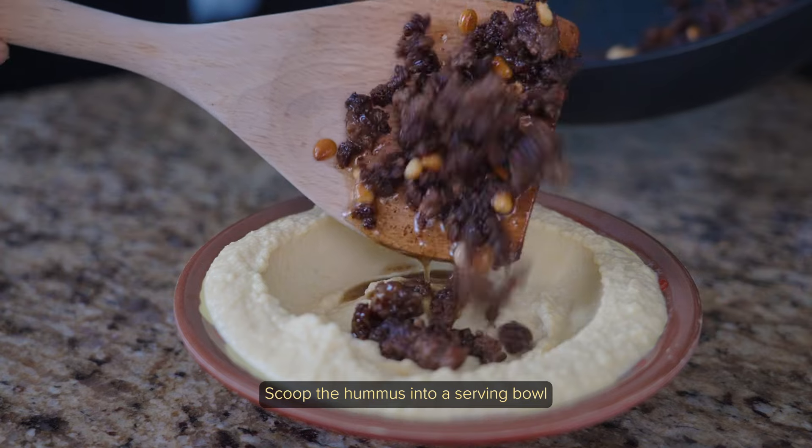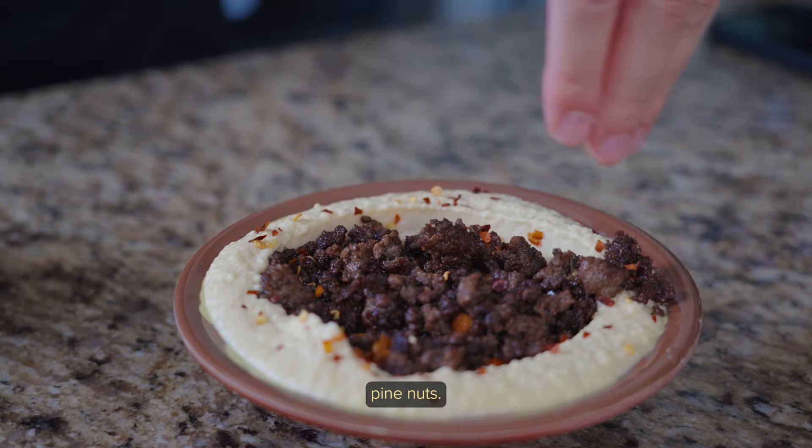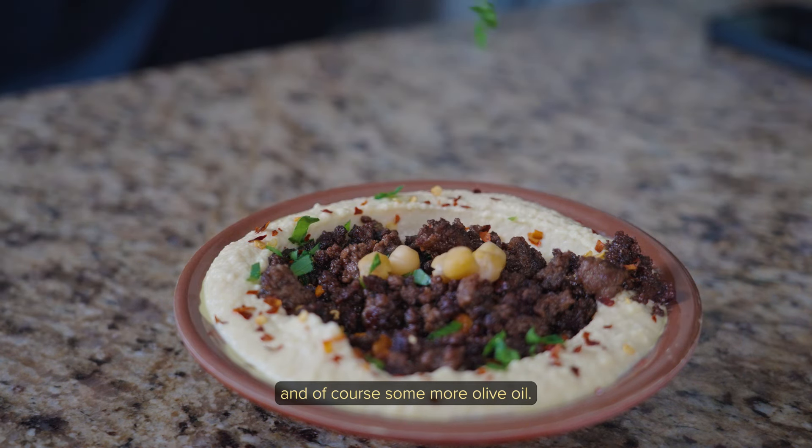Again, scoop the hummus into a serving bowl and make a well, then add the cooked meat, pine nuts, fresh chopped parsley, red pepper, and of course some more olive oil.